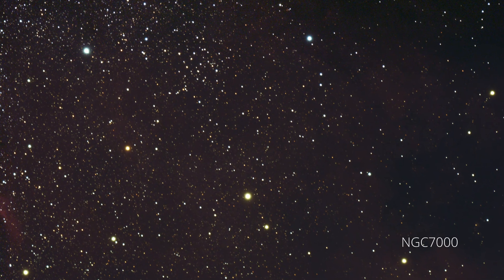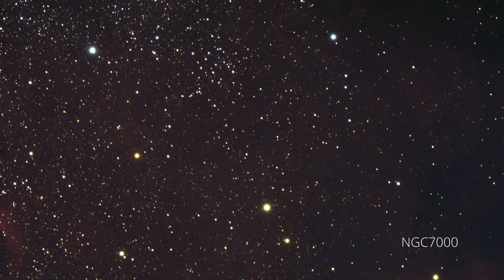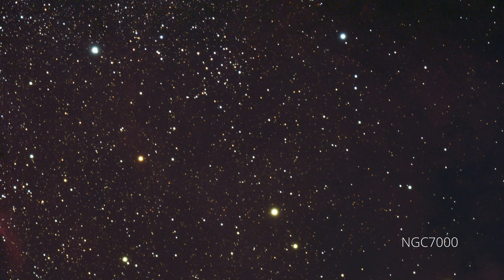After stretching the image to bring out the colors and more details of the nebula, the final result looks excellent. For one hour of exposure, the 71F was able to gather a great deal of light information. A longer exposure time would definitely yield more details and a less grainy image.